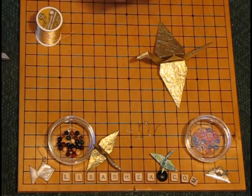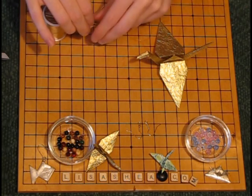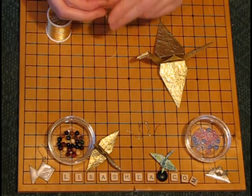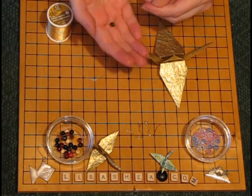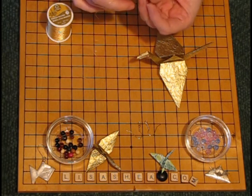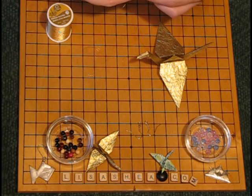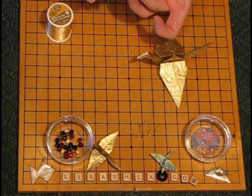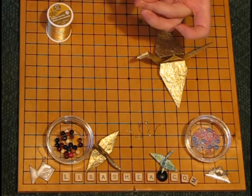Start by pulling out a length of thread. You want it to be double the length that you're going to want it to hang, because it's going to be a double length of thread for strength. Cut it at the length you want, and thread one of your beads onto this thread. I have a green wooden bead here and I'm going to put the thread through the center hole. You can get beads in all sorts of different colors and shapes and styles. The reason you need the bead is to keep the thread from pulling right through the crane — it's a way of making sure the crane stays on the thread.